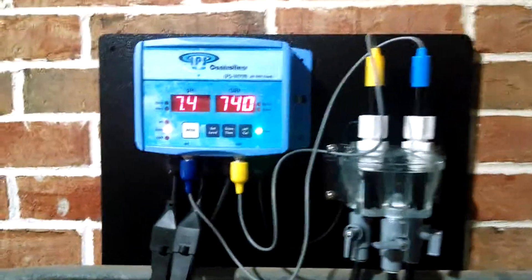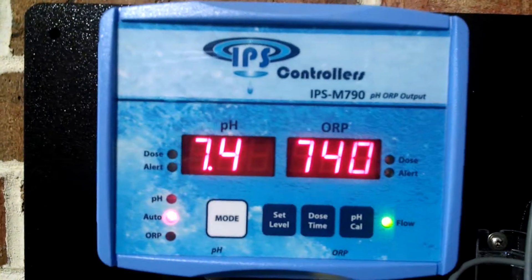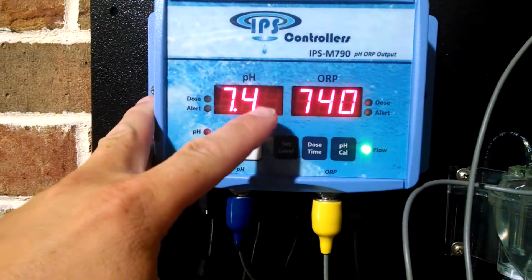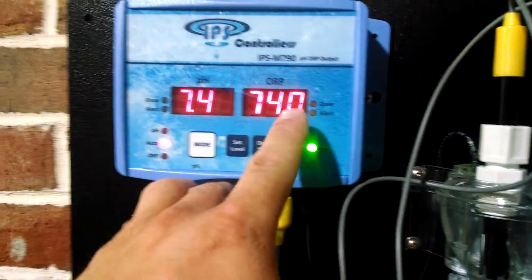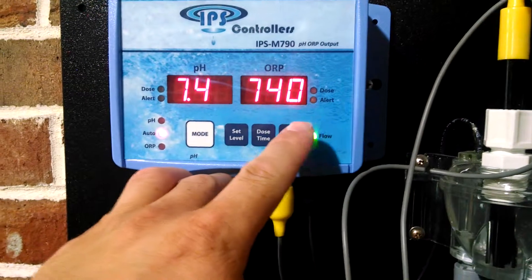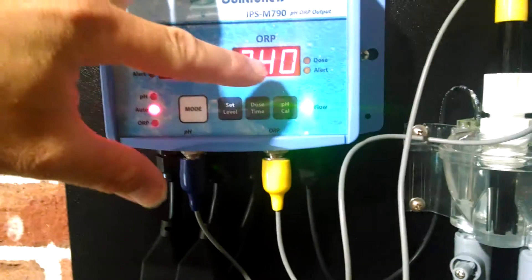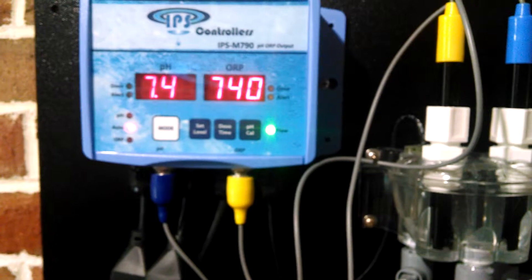What we're looking at here is an IPS Controls M790. Over here on the left-hand side we have the pH Control. The pH is at 7.4 and the ORP reading is at 740. I checked the pH in the pool and it is at 7.4 and the Chlorine PPM is at 4.5.